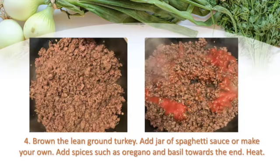While the squash is going in the microwave, that's when I start browning my meat. It's going to take a couple of minutes, and then you can add in your jar of spaghetti sauce or make spaghetti sauce from scratch — it's fairly easy and a healthier way of doing it. I like to add spices such as oregano and basil towards the end, so the flavor really comes through and doesn't cook off. You're just going to stir that together and heat it until it's ready to serve.